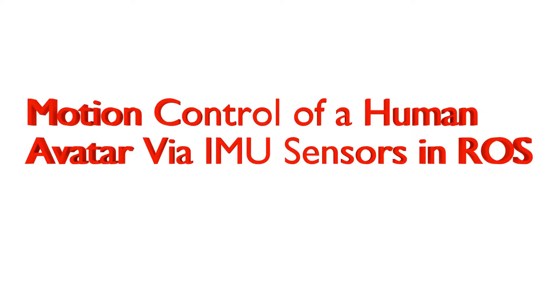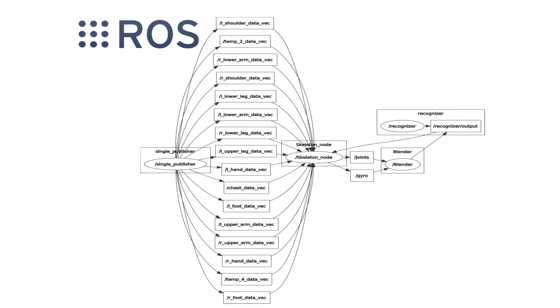I would like to now go into the details on the framework of this system. This illustration is a raw graph of my project. You can see there are 4 nodes: single publisher, skeleton node, blender node, and recognizer node.